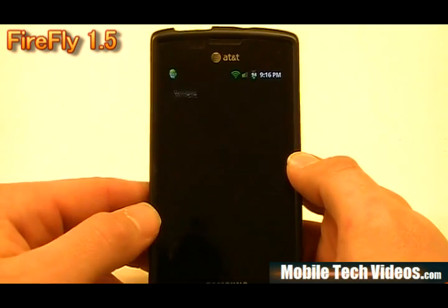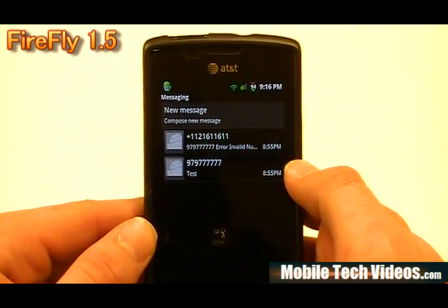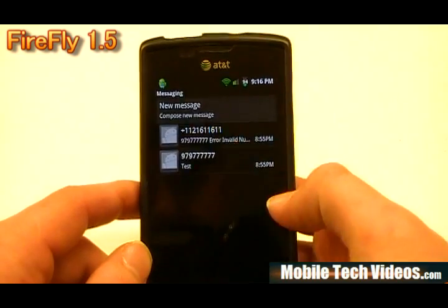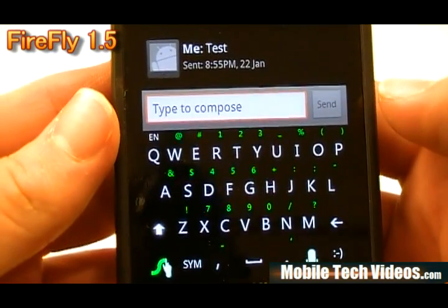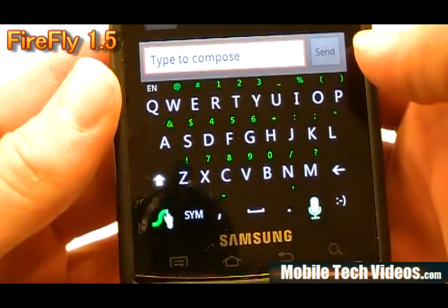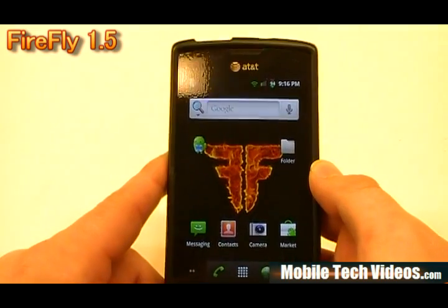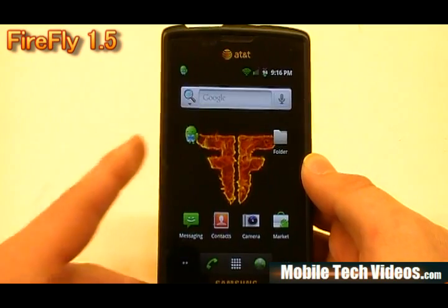Another thing to mention is the messaging — we've got the black-themed messaging, which is really nice and makes it easier to read. I've always liked dark backgrounds with light fonts. We've also got the cool SwipeType keyboard with no gridding, blacked out with neon green accents for special symbols. We've been seeing that in a lot of the Phoenix ROMs, as well as other ROMs like Serendipity — other developers are starting to dip into that swipe theming, and I'm all for it.